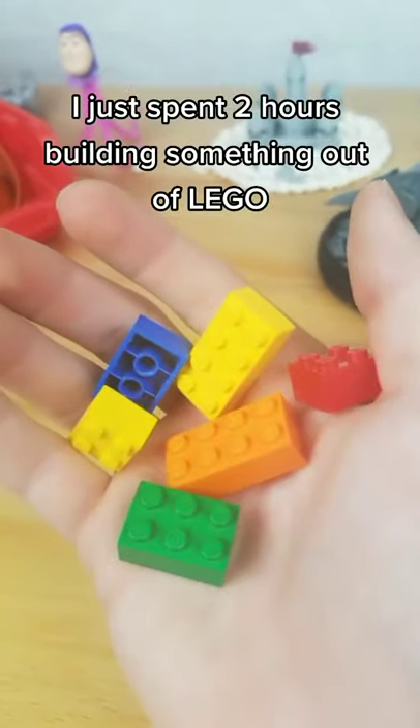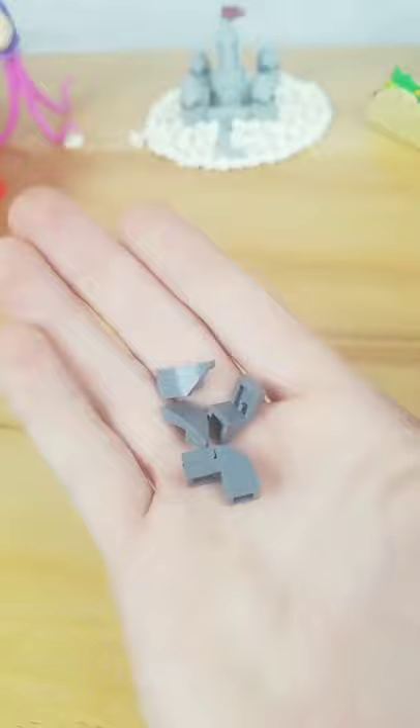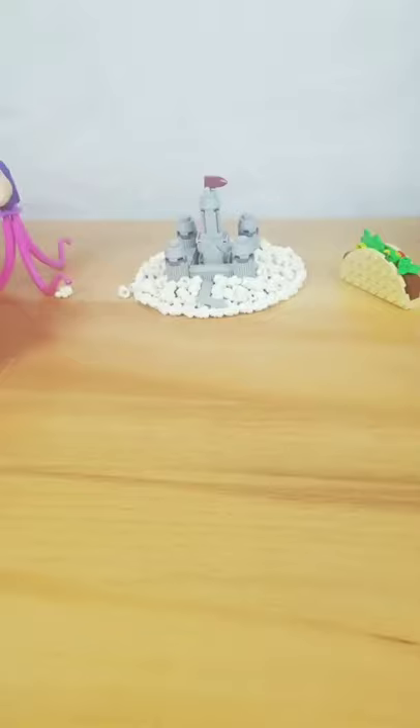I just spent two hours building something out of Lego. At first I grabbed my gray parts. After finding many slopes, I built this little thingy-a-bobby. That little section then turned into a head.